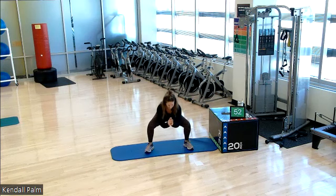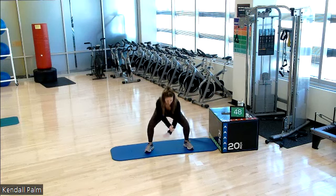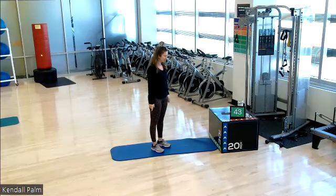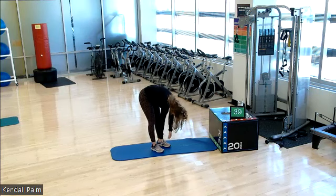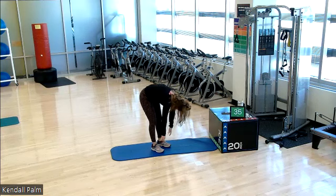Two more. Last one. And let's do a nice roll down. Your feet are hip distance apart. Take a deep inhale. I'm going to turn to the side here. Nod your chin. Roll it forward. One vertebrae at a time. Nice spinal mobility. Inhale at the bottom. Exhale. Roll it back up.